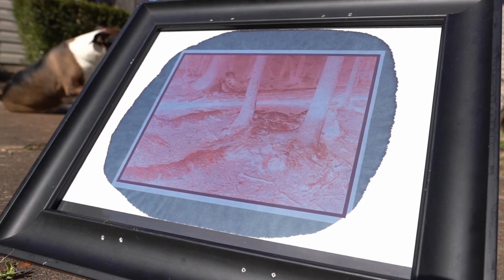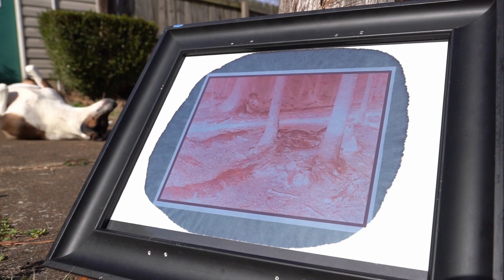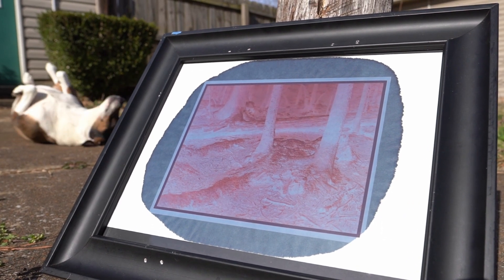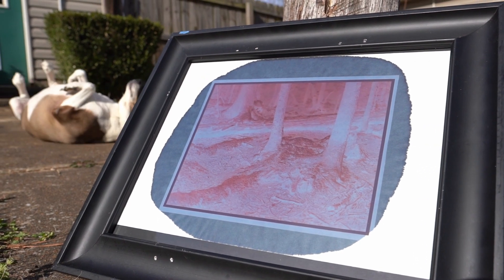I'll go ahead and say this is not going to be a step-by-step how-to on printing cyanotypes — I'll do a full video on that beginning to end soon. Generally you coat the paper and expose it as you see here.